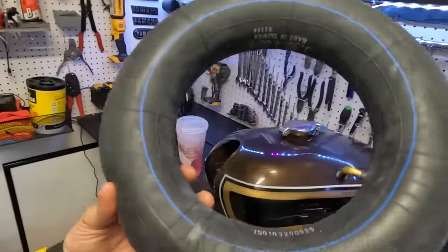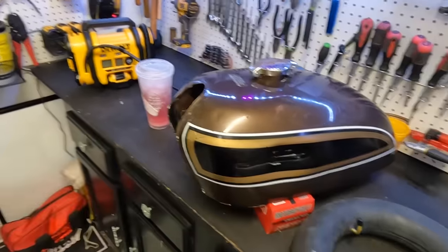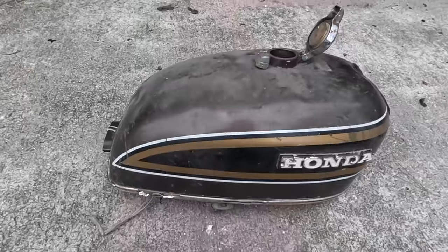What could go wrong? We're going to deflate this inner tube, try to stick it inside the tank, inflate it, and see if we can push this dent out.